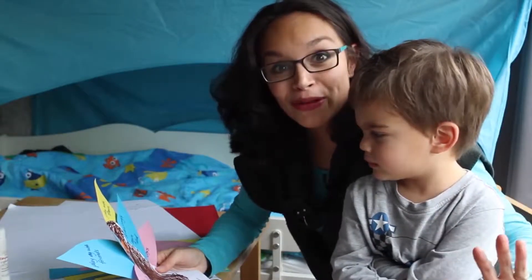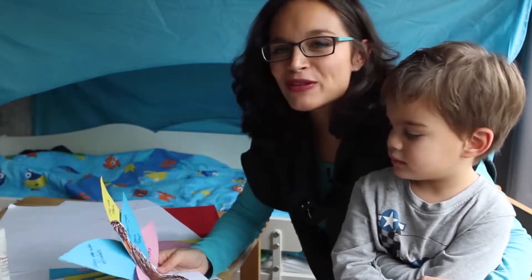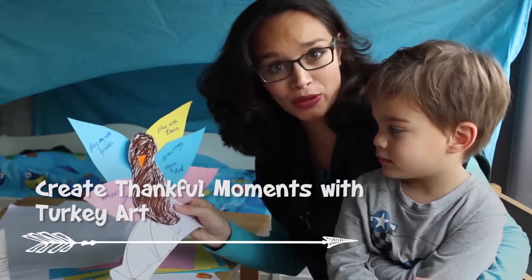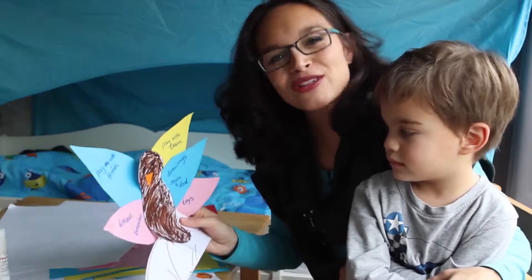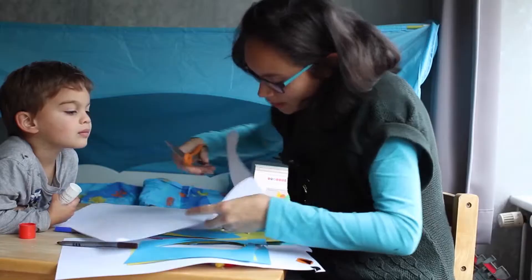Thanksgiving is right around the corner, and that means lots of food, family, and fun. We have a great Thanksgiving craft that's not only super simple — if we can do it, anyone can — it's also a great way to talk to your kids about what they're thankful for.